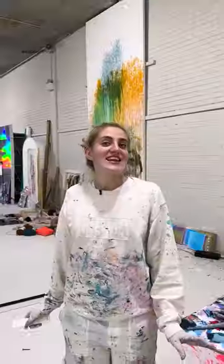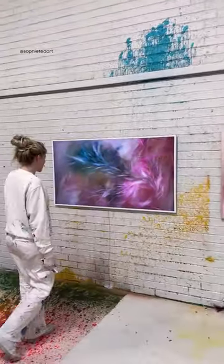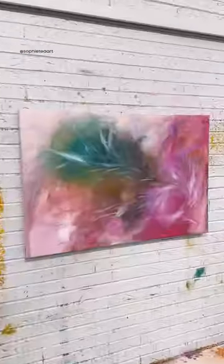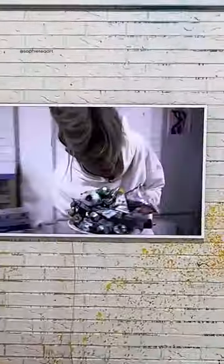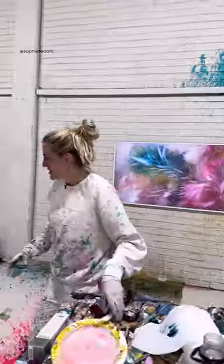Okay, I think I'm done now. The big reveal — let's see how good the painting looks on the TV. The Frame. Oh my god, that looks sick! So the TV looks great, but when the art is on it, it actually looks sick. I love it!